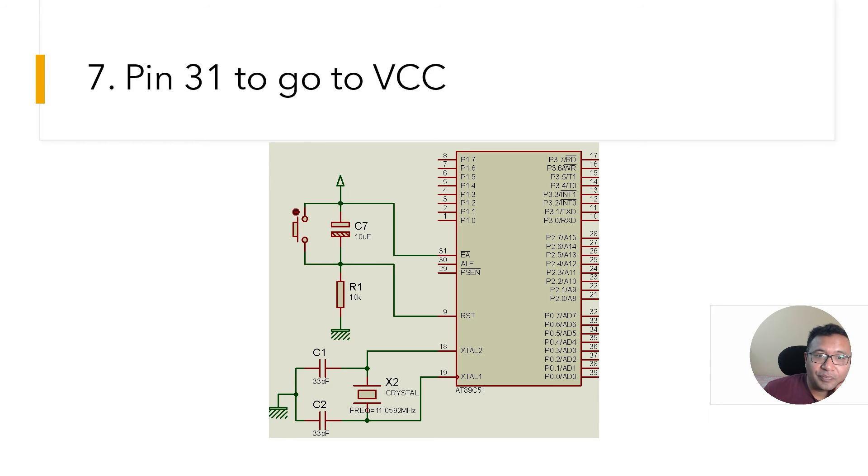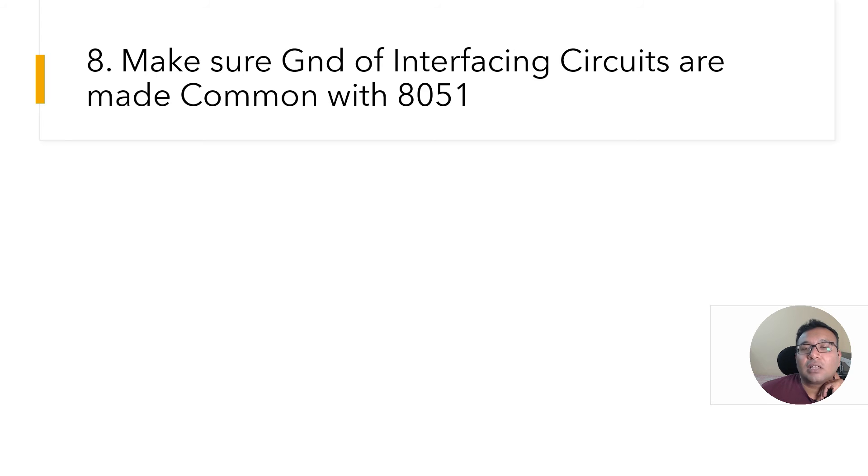Mistake number seven: pin 31 must be connected to VCC. If it is not, the 8051 controller and your project will not work. I will not go into all the technical reasons, but it has to be made logic high — keep that in mind.